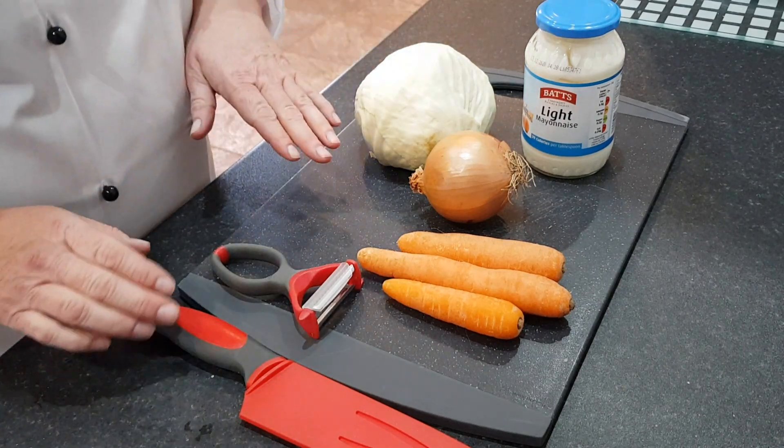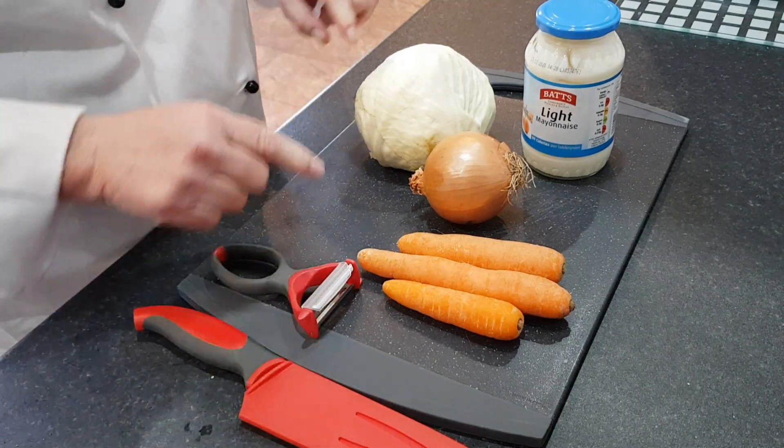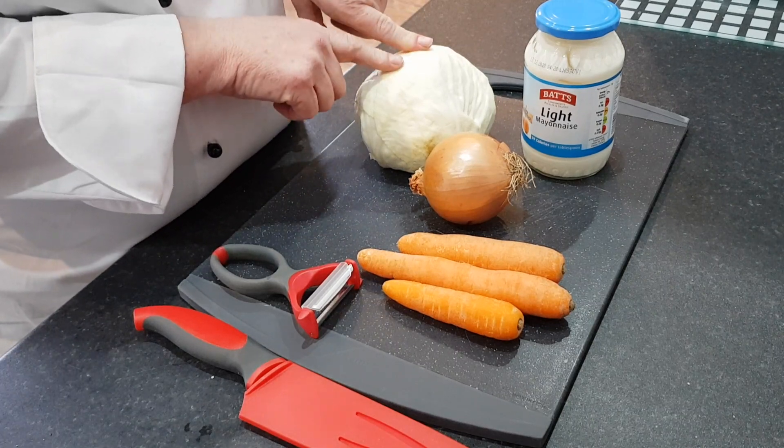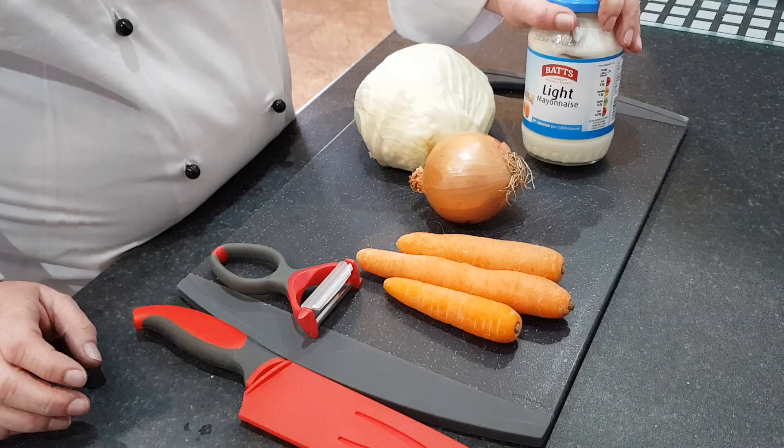The equipment you're going to need now for this next task is a chopping board, a peeler and a sharp knife. The ingredients: a white cabbage, white onion, a couple of carrots and some mayonnaise.